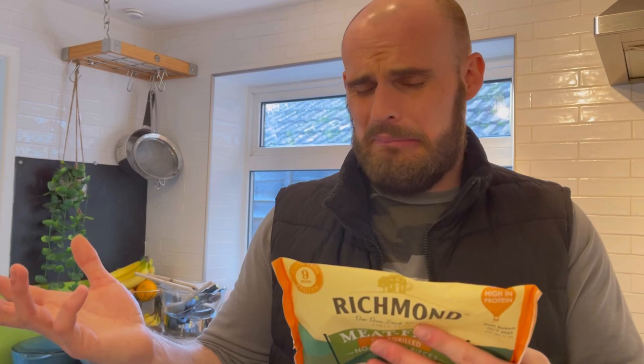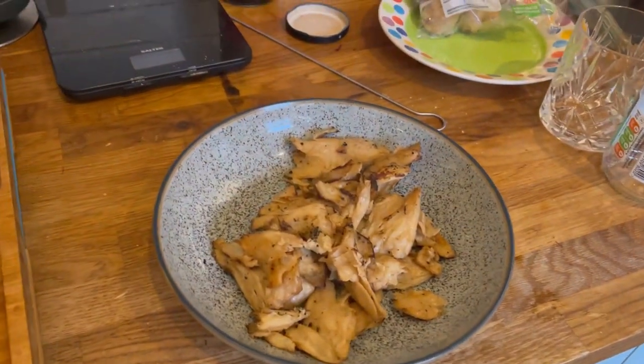They're frozen and they've been sat in the boot of my car so they're a bit defrosted at the moment. You can cook them on the hob for eight to nine minutes, which is what we're going to do. You can also cook them in the oven or microwave them — I'm a big fan of microwaves, but there's just something wrong about microwaving something that should be like raw chicken. We're going to do a hob cook, just like you would with chicken. We're actually going to cook a stir fry, but I'll cook this separately first to taste it on its own.